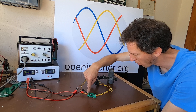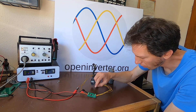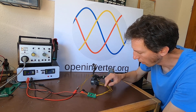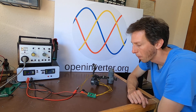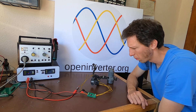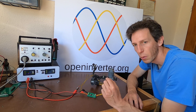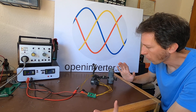On this side we have ground and five volts, which supply the sensor, and in the middle we have the sensor return. Basically, if you have more vacuum, the voltage it outputs becomes lower.